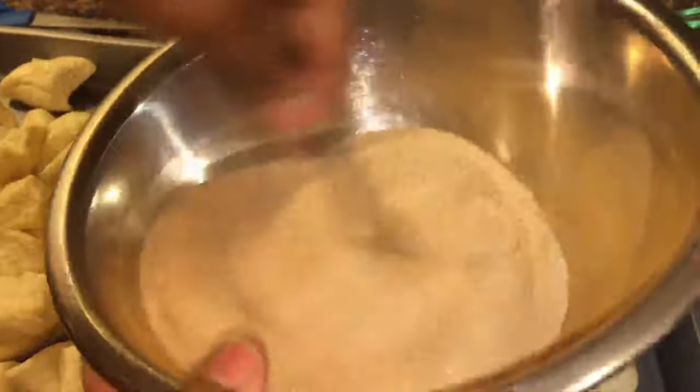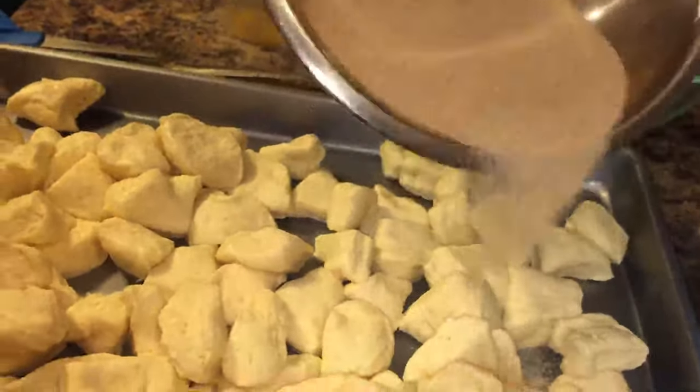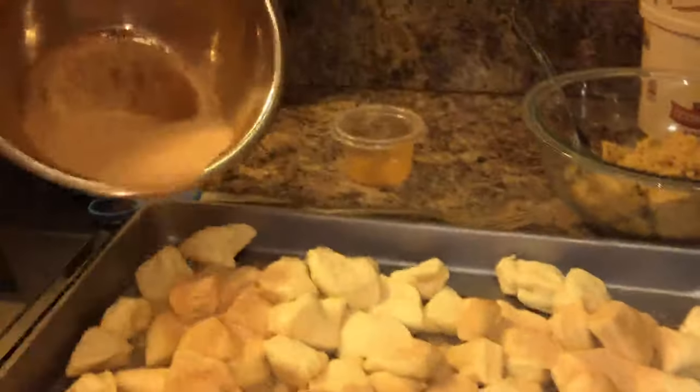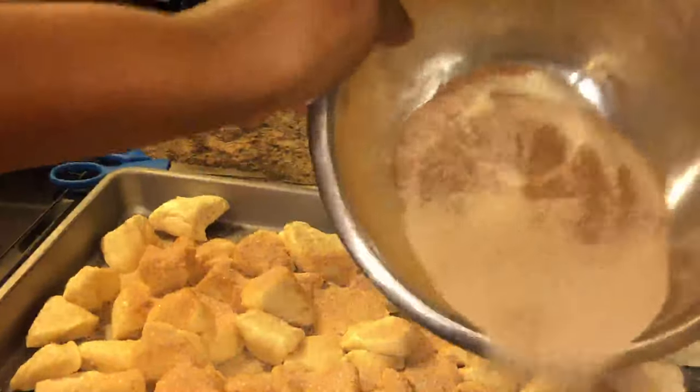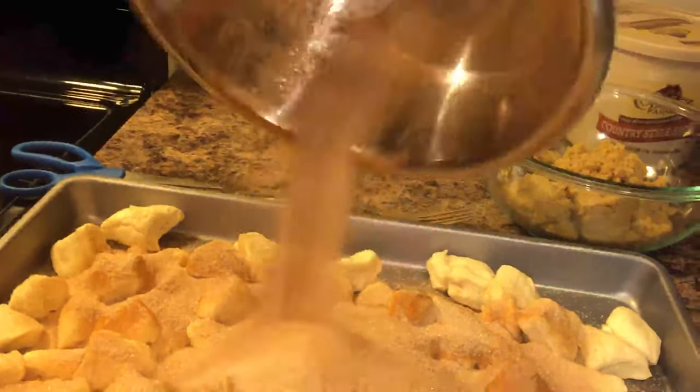This is the perfect go-to dish if you guys are having a get-together, the game is on, or family's coming over and you're not sure what to make. If you've got some biscuits in your refrigerator, you've got an appetizer. Take that sugar and cinnamon and pour it all over the biscuit dough.